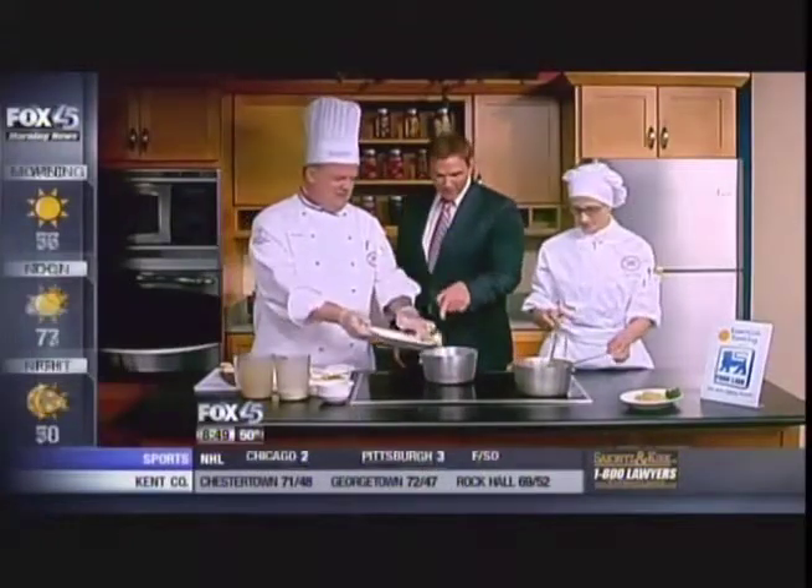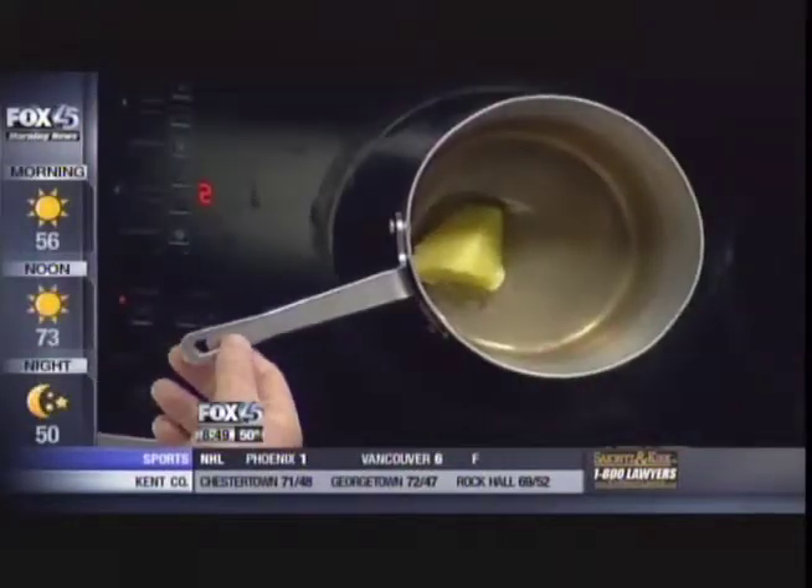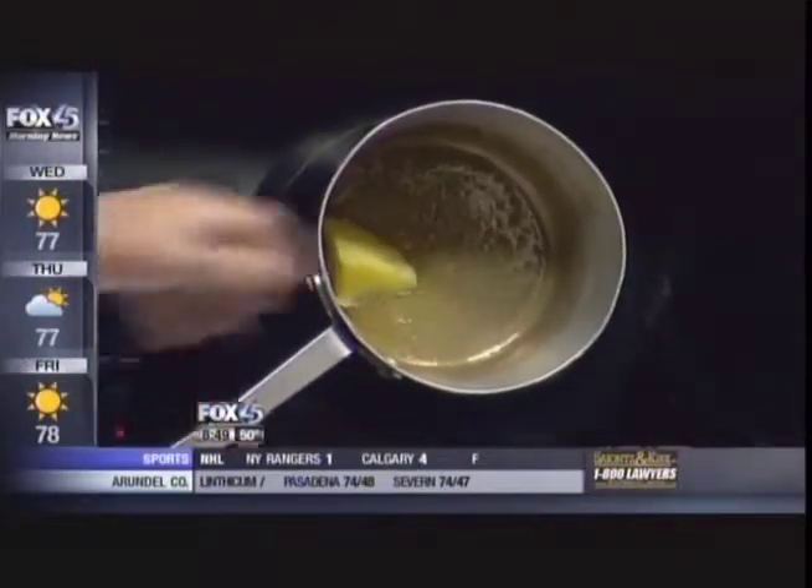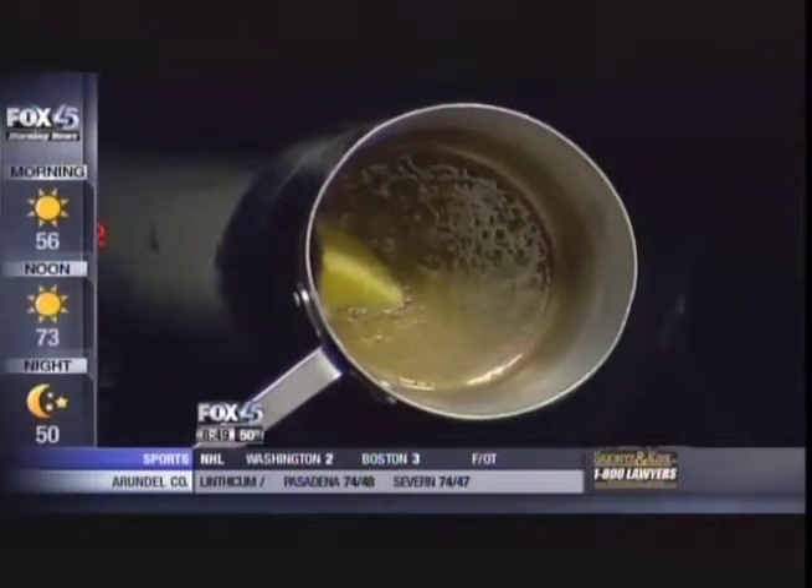Here we go. You just put something in there — that is ghee, or clarified butter. We allow the butter to melt slowly so that we get the milk solids out. You get a lot of jokes with clarified butter.